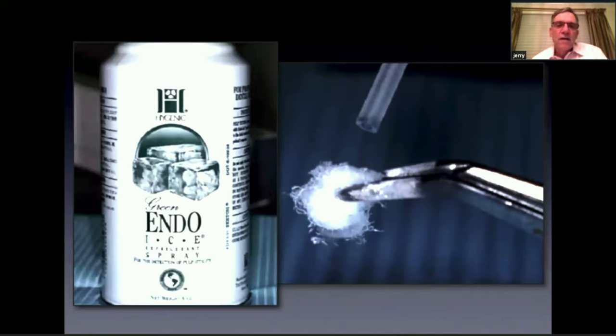For thermal testing, I like to use a product called Endo Ice. It's a refrigerant spray — the same temperature as dry ice. You spray a cotton pellet until it's frosty, then place it on the tooth for a couple of seconds. If you get no response, the tooth is non-vital. If you get a response just for a couple of seconds after removing the pellet, that's a normal response. If the pain lingers more than 30 seconds, that's an abnormal response.